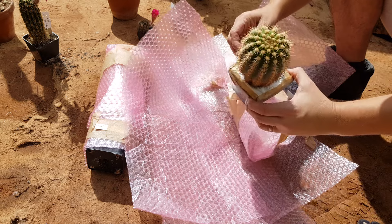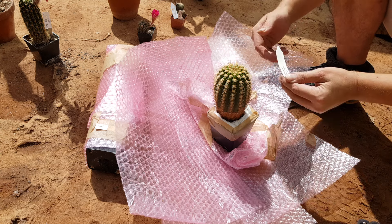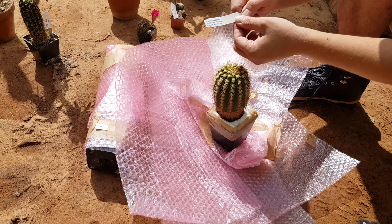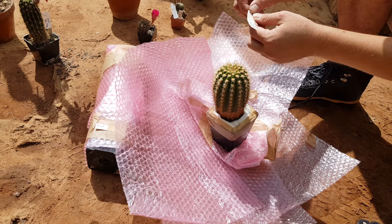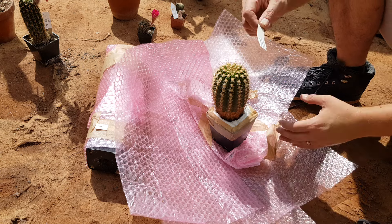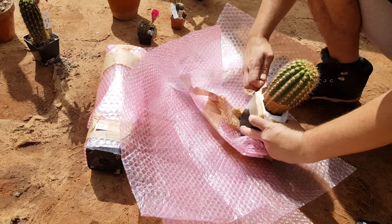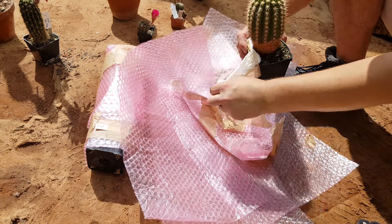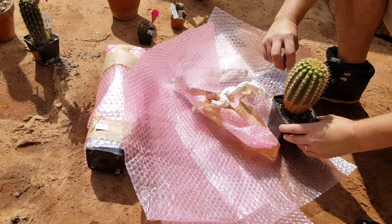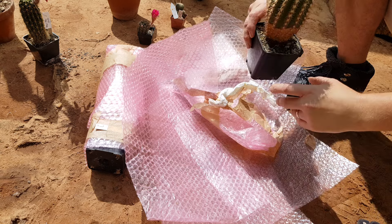This is a hybrid between Chamaecereus and Flying Saucer, by Michael Kiesling — or it's from another breeder and Michael Kiesling raised it. The label doesn't say who the breeder is, but it says that Michael Kiesling is the one who raised it from seeds. I've seen a few different sisters from this one — a lovely plant.